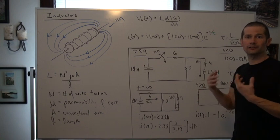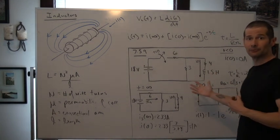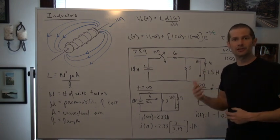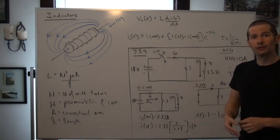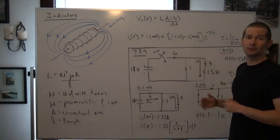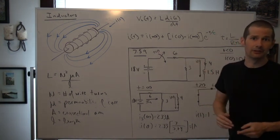That's an introduction to inductors and a simple problem that we can utilize to understand how we actually analyze these circuits. We're going to continually discuss problems like this, and more is going to come along the way. See you guys in a bit.